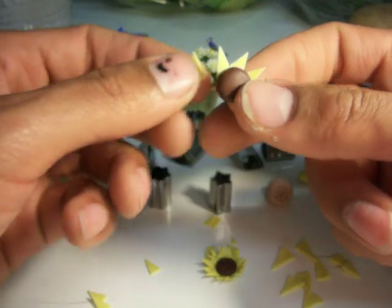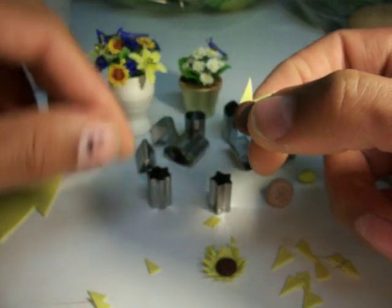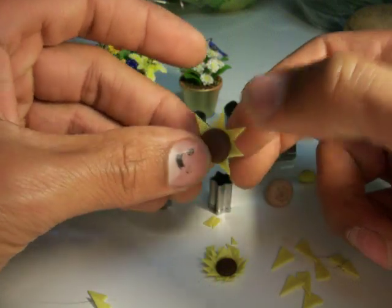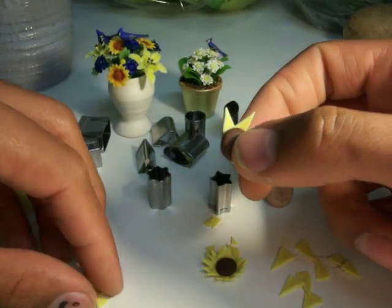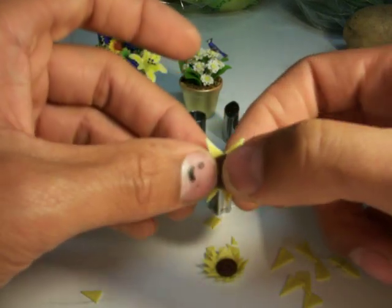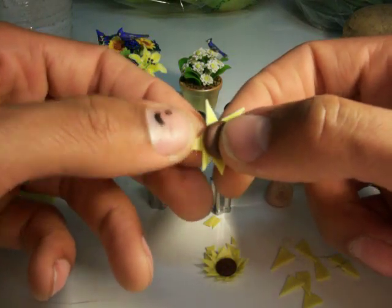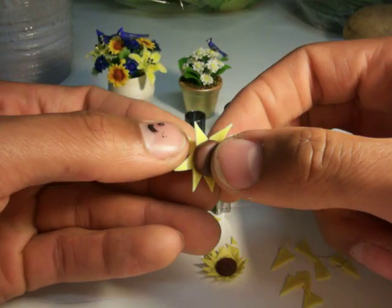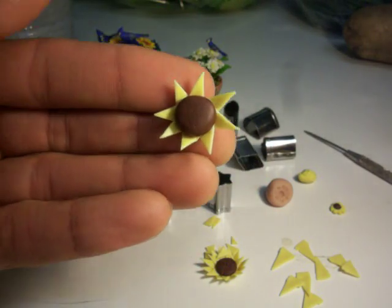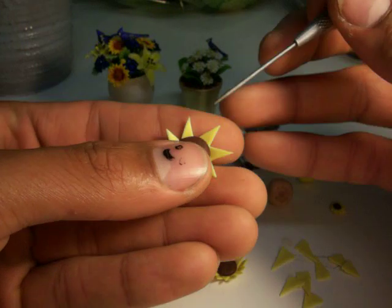You can make daisies or black-eyed Susans with this technique. You can do almost anything — change the color, make the center yellow, round the petals out. You could even make chrysanthemums by making the center really small. Here I'm going around placing the first eight petals.